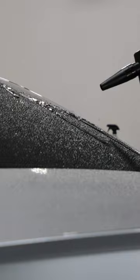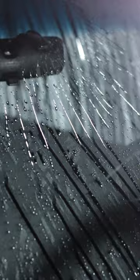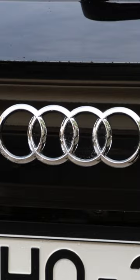Now, each one of these units fits a specific lifestyle. So check out AdamsPolishes.com, find out which unit suits you the best, and go on your way to having the most safe drying process in your detailing arsenal.